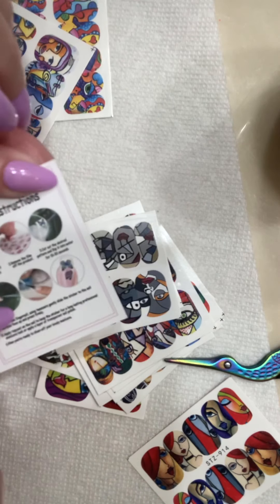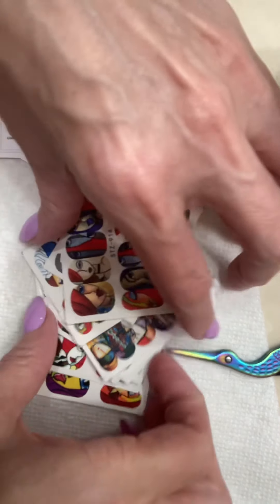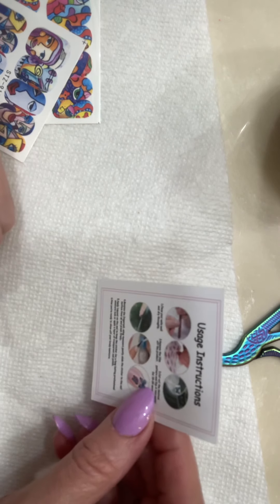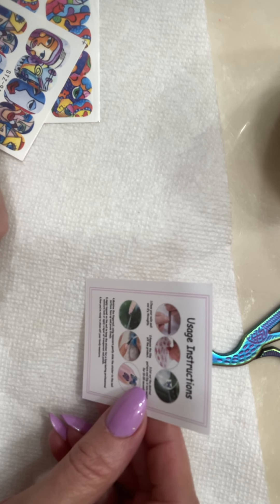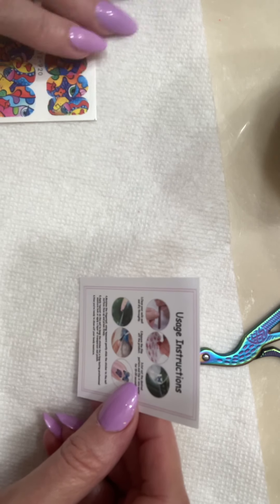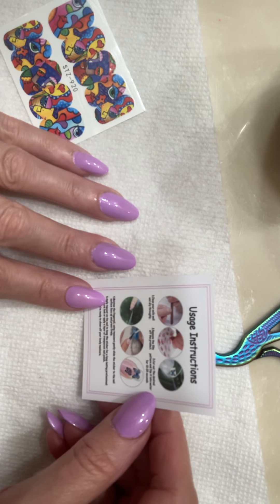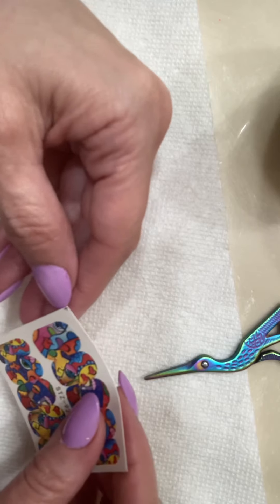There's a little instruction sheet, so let's do this. I already tried these out once, which was a good thing because there is a little bit of skill to it. The instructions say: clean your nails well and dry thoroughly, remove the film off the product — that's the top one and it really works best if you remove it first. Cut out the desired portion, dip into water for 10 to 20 seconds, moisten your finger, then using tweezers gently slide on the sticker.